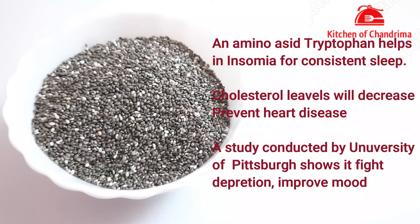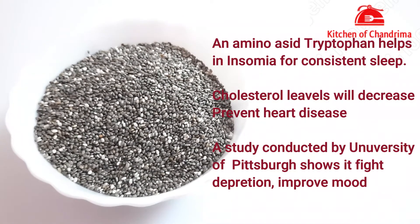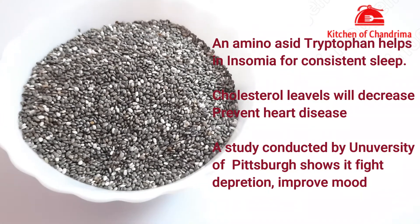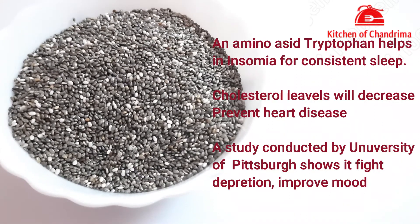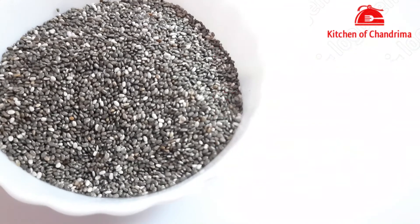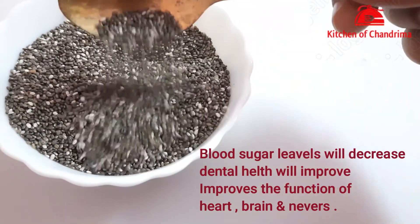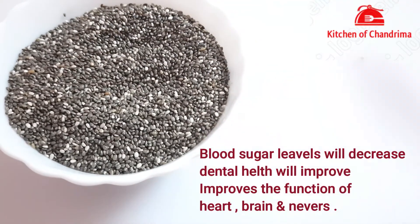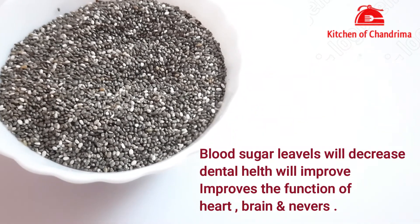Chia seeds are a very good source of amino acids and also help fight insomnia. If you have heart disease, they can help improve your mood, lower cholesterol levels, prevent heart disease, and help regulate your blood sugar levels.